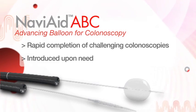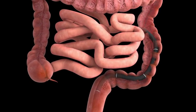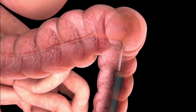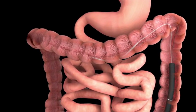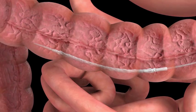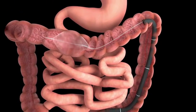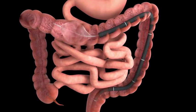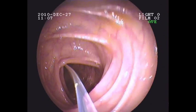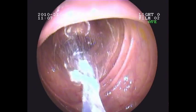The Naviaid A-B-C device enables swift completion of challenging colonoscopies. During the colonoscopy, upon need, the device is introduced through the colonoscope's tool channel and advanced beyond the challenging segment of the colon. The balloon is then unfolded and inflated to anchor the colon, enabling the colonoscope to be advanced using the device as a guide. This sequence can be repeated several times as necessary, allowing fast and safe intubation of the entire colon.